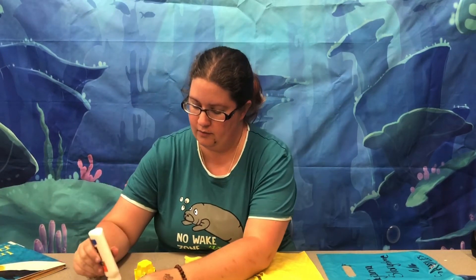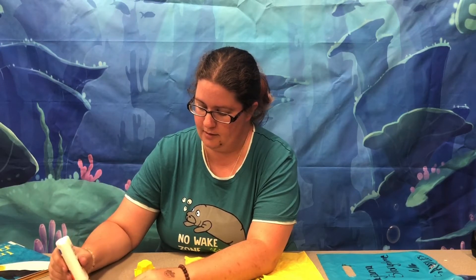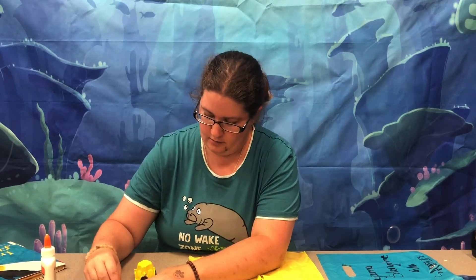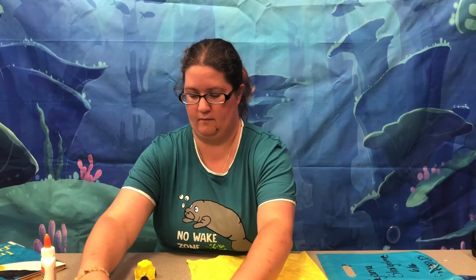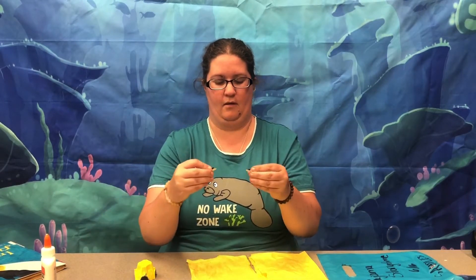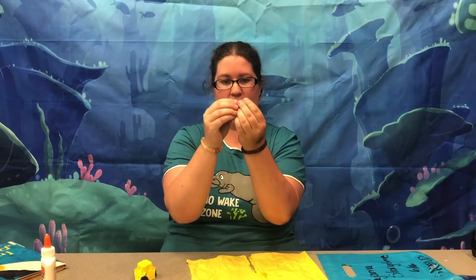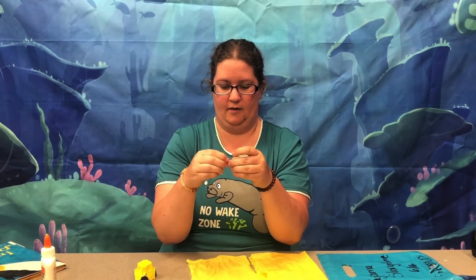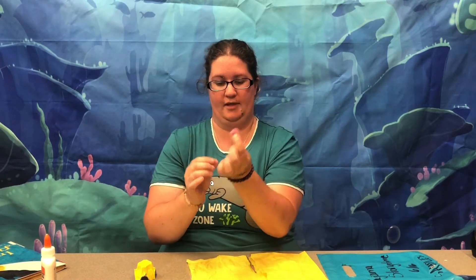Then we're going to take some glue and carefully glue our little tiny black pom-poms into the center of our white circles to make some eyes for our goldfish, about like this. Then we're going to take our little piece of pink pipe cleaner and just kind of shape it into a little circle — a tiny little O shape — and this is going to be our goldfish's mouth.